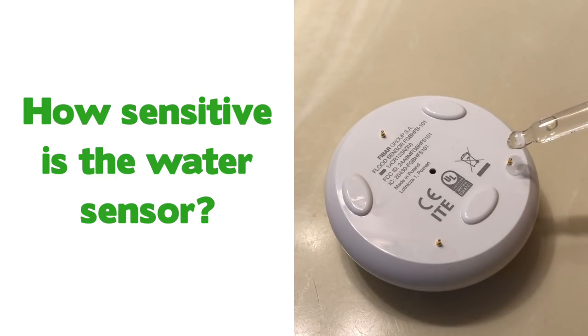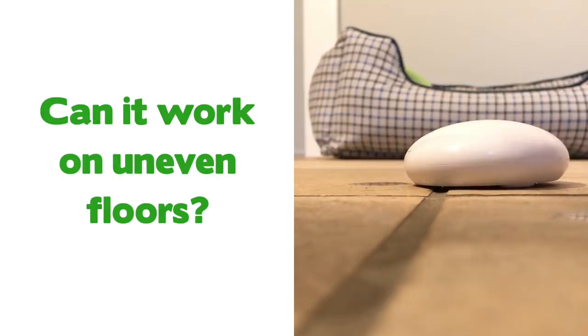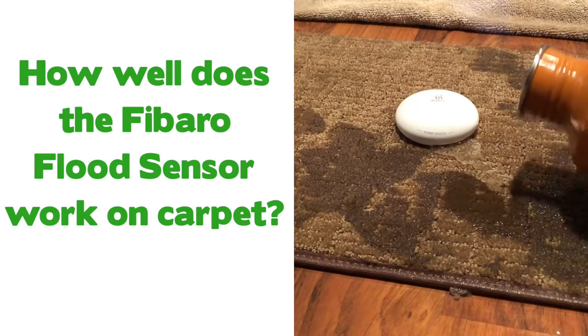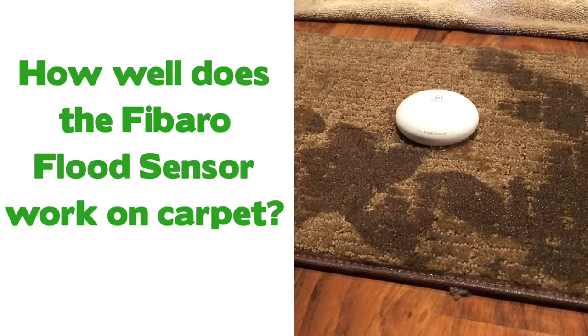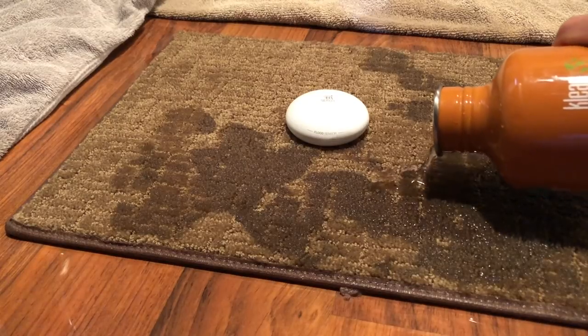Specifically: how sensitive is the water sensor? How sensitive is the tamper sensor? Can it work on uneven floors? And how well does the Fibaro flood sensor work with carpets? That's a big one for me. I'm basically going to share all the answers I've come up with for those questions in this video.